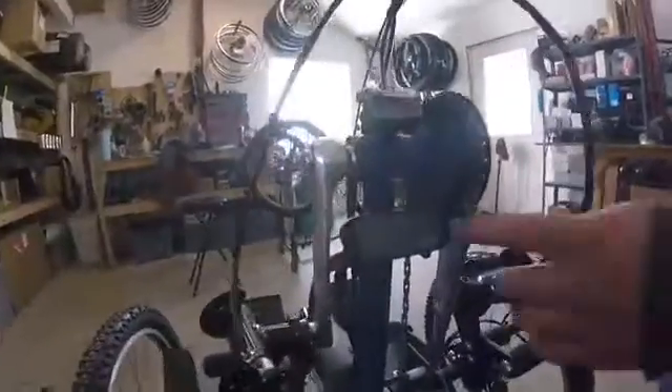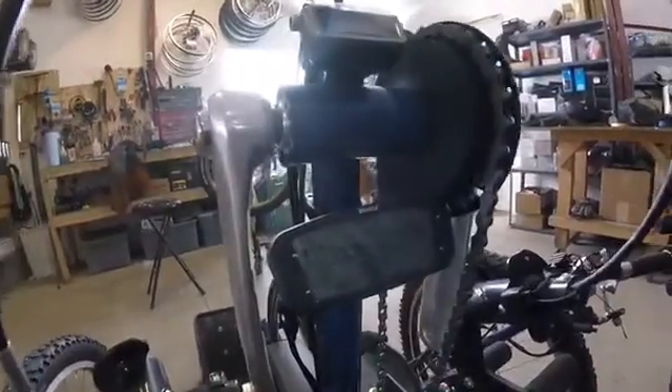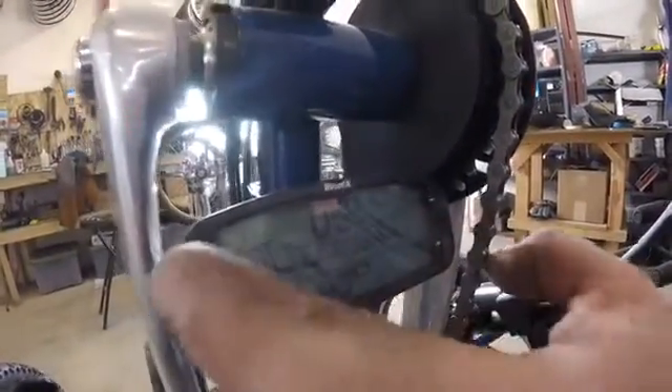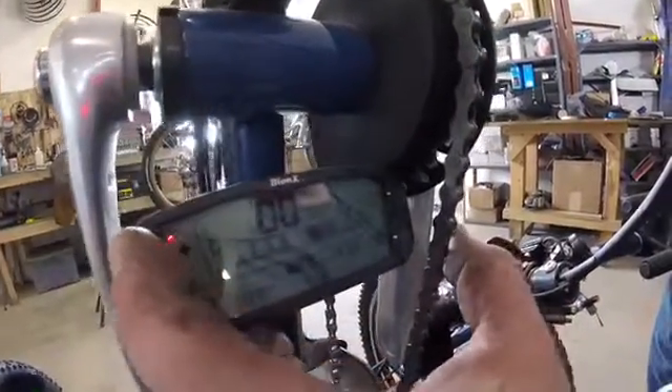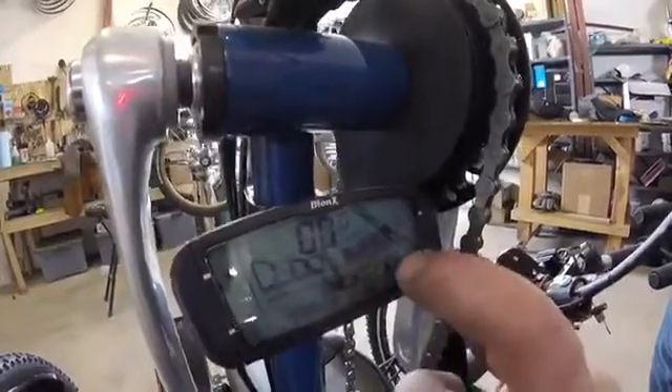To turn the console on, you hit the power button right here. Give it a couple seconds and it'll beep three or four times. In order to turn up the assist level, you hit the plus sign here. It's got four levels of assist — you can see the four levels here and it says 'assist' right here.